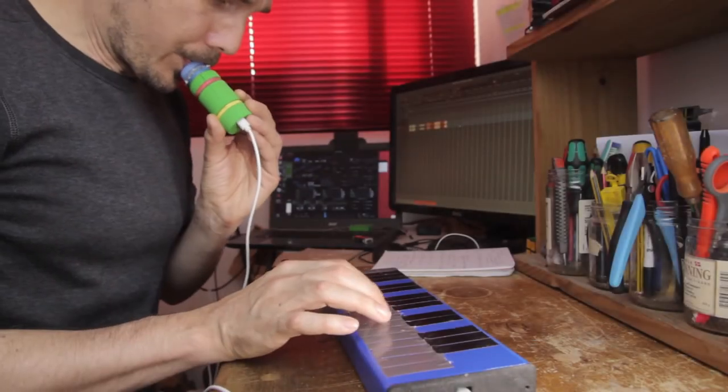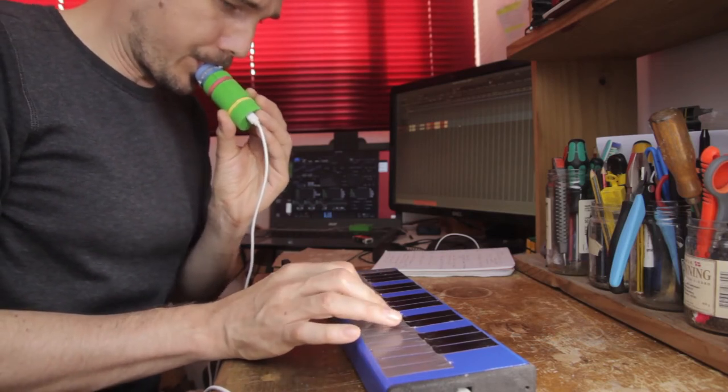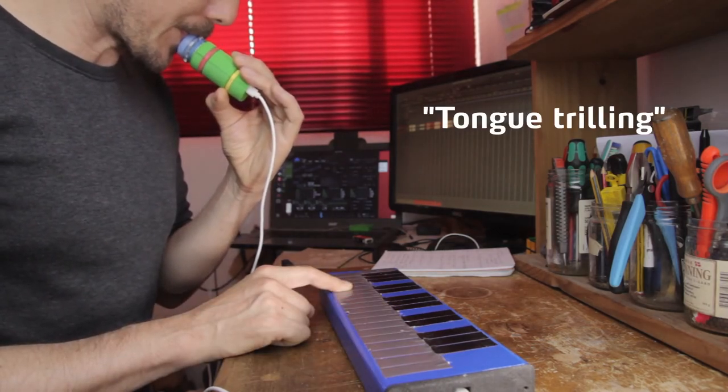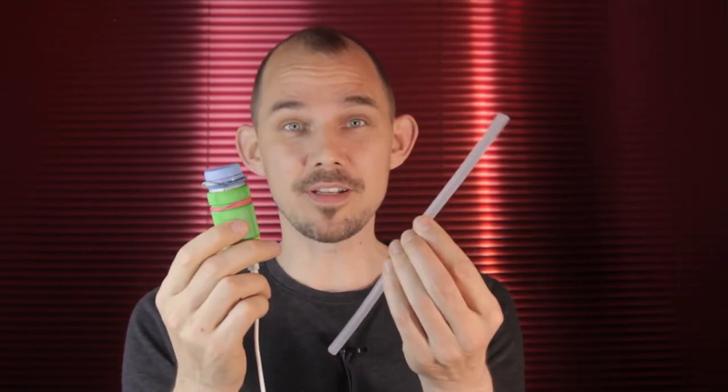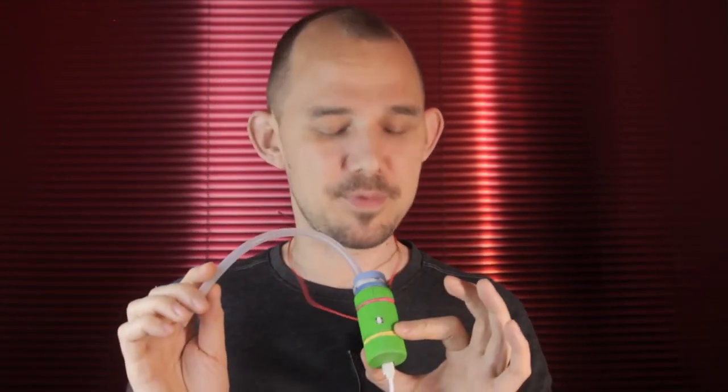That's the second prototype — works nicely. But playing handheld like this is not super practical. What I really want to be able to do is use both hands to play the keyboard, and that's where the silicone tube comes in. This is pretty much the simplest way to do that — you could make a cool headset to hold the whole thing up to your mouth, but I'll leave that up to you. The 3D printed parts can be downloaded from the link in the description, so feel free to download that or design something fancier yourself.